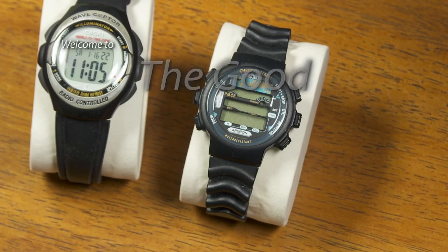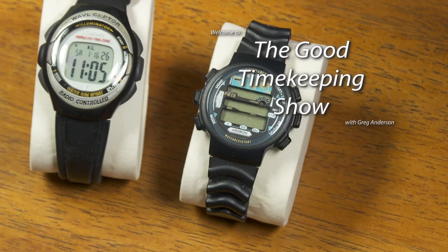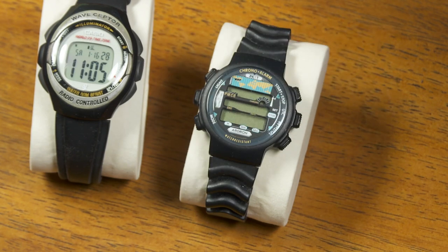Hi again, everybody. My name is Greg Anderson, and this is the Good Timekeeping Show with Greg Anderson. Recently, some folks have said they wanted me to talk about some of my vintage watches — watches you can't even get anymore.